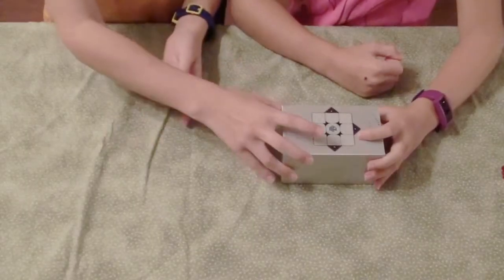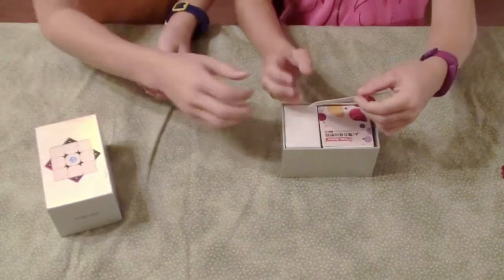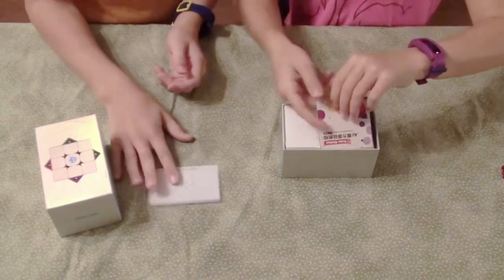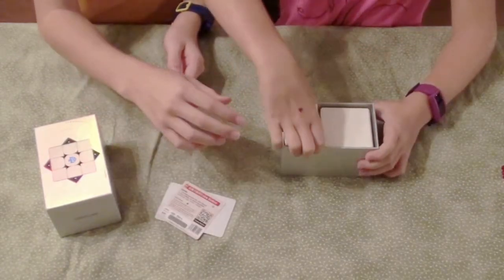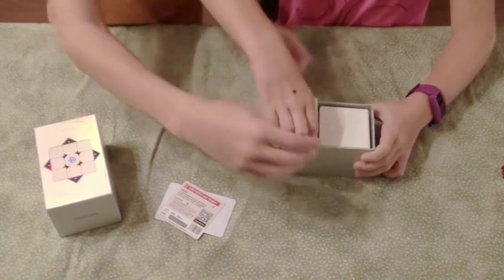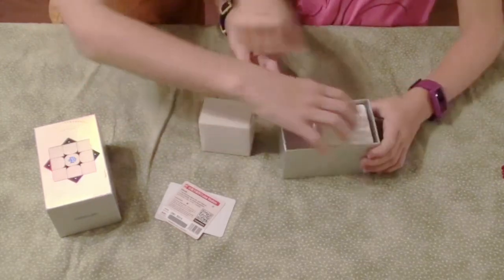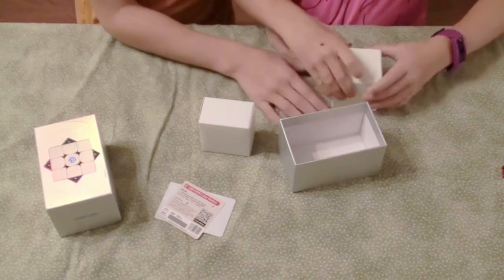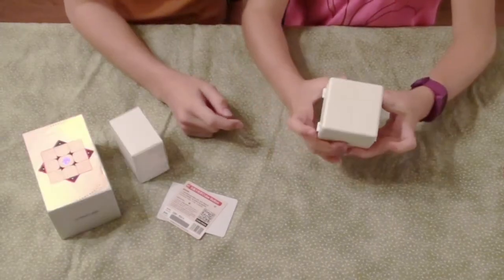So here's the unboxing. We got this GAN 11M Pro card — not sure what that is — and it looks like another card here. But I'm pretty sure this is the cube, so we're just going to open the cube first. This seems cool, so I'm going to do a magic trick to open this.